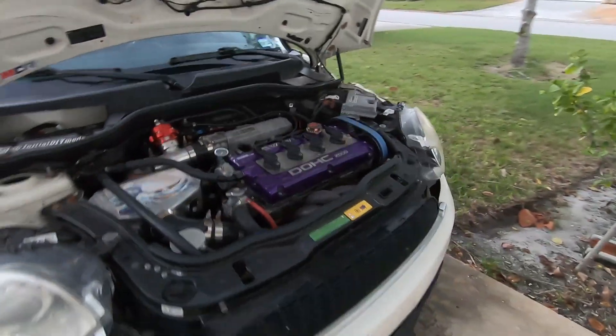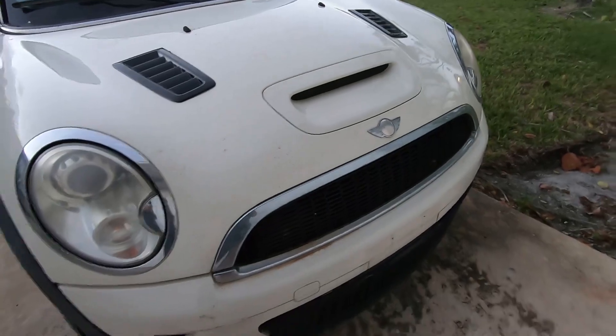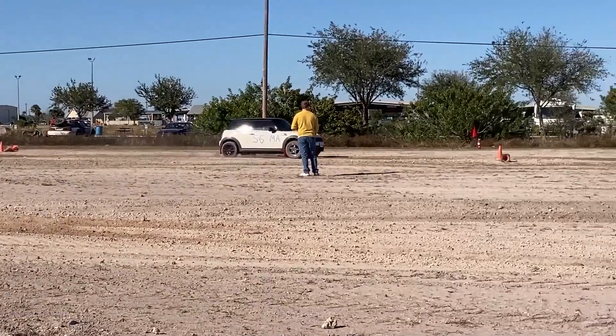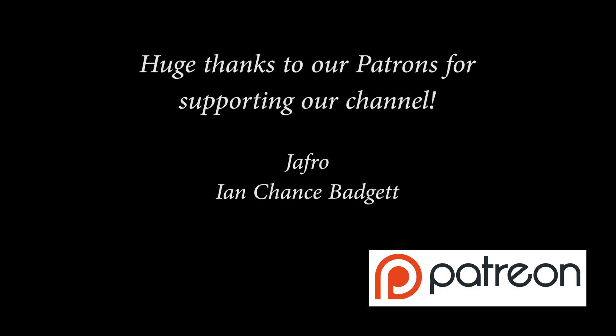That is it — close this up and call it a day. Thanks for watching, subscribing, liking, and commenting on my videos. That's a great way to help support the channel. If you want to crank your support up a notch, consider becoming a patron over on Patreon — you get early access to videos and your name immortalized in the video. Thanks for watching everybody. Make sure to stay safe, be healthy, and of course keep modding your cars.